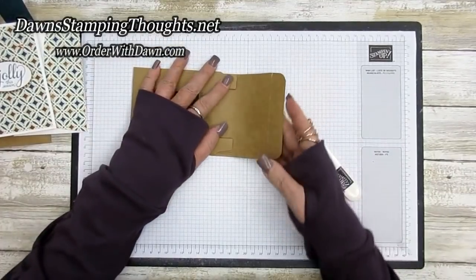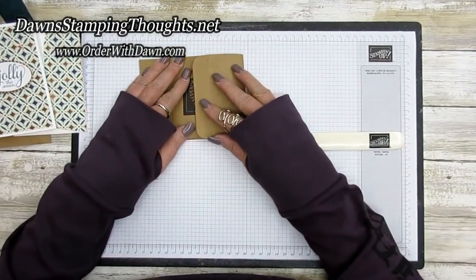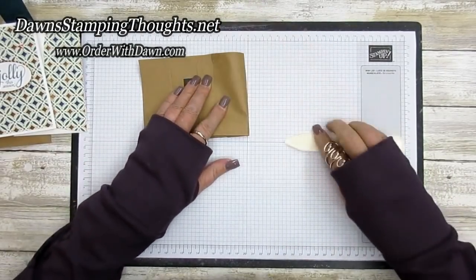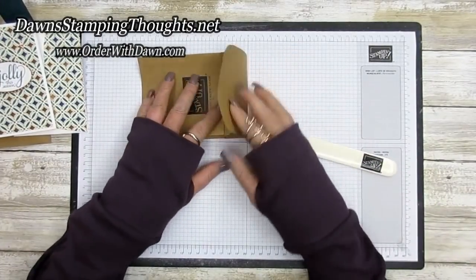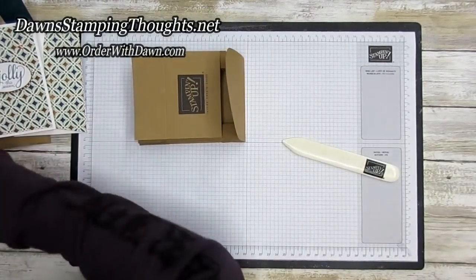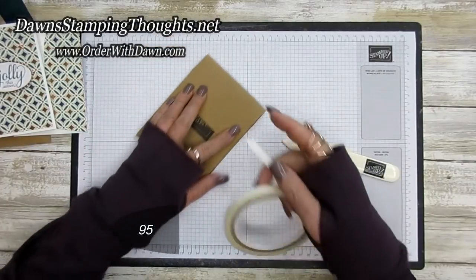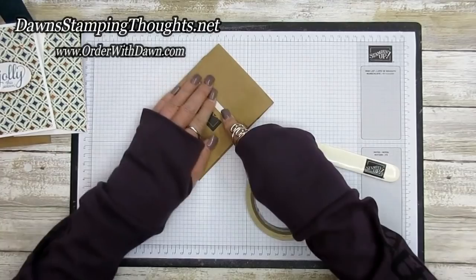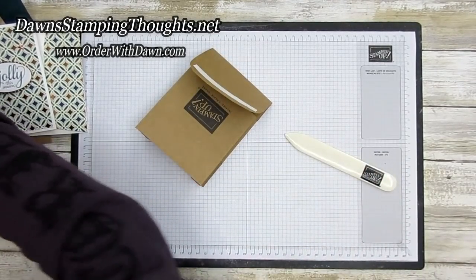Burnish that again really quick. There's your box folded like that — this is the bottom of our bag. Fold this over making sure it lines up fairly well, and burnish that. Now we're going to put some tear and tape along this edge here. This tear and tape is going to stick to the back side of the inside of our little bag — one piece is good.